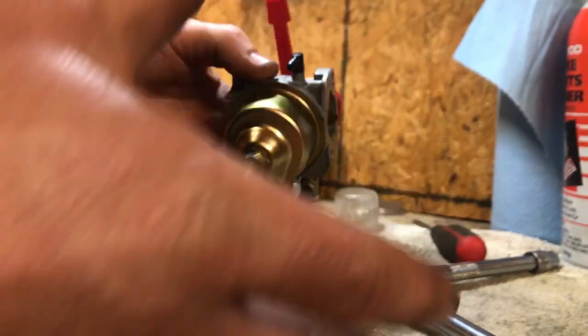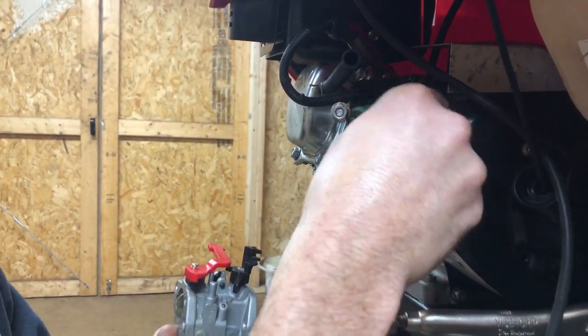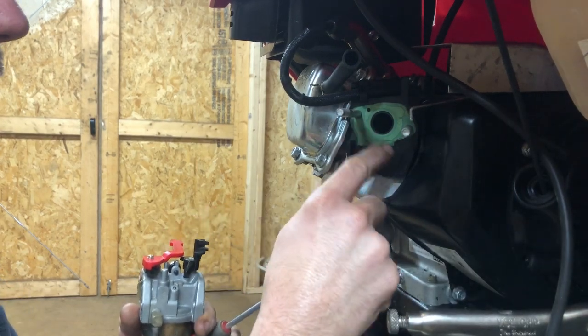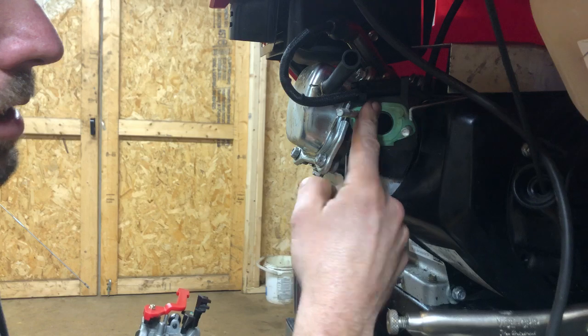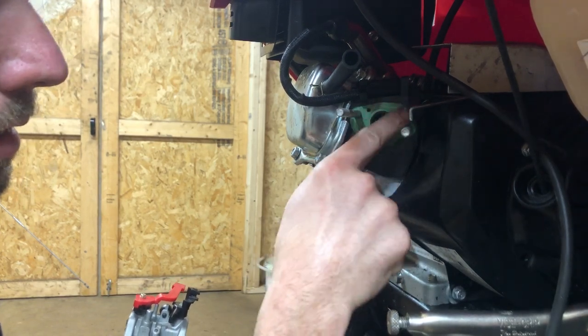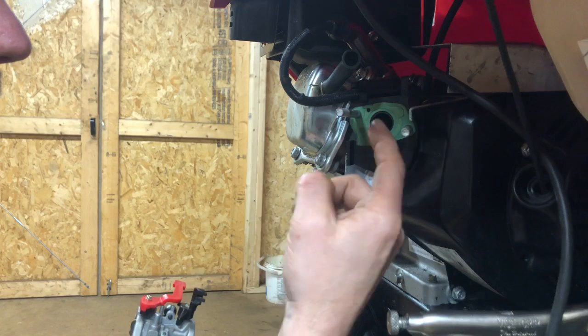We're ready to reassemble this carb and see if we diagnosed the issue. I'm over here getting a little bit of grease for my gasket — I always try to grease them when I put them back together, I think they seal better and they won't stick to your mating surfaces. I'll put a nice little thin coat. This one's actually stuck good on the other side; I usually don't try to pop them off at that point and split the gasket. It's a low-hour machine and still in pretty decent shape — that'll seal up no problem.